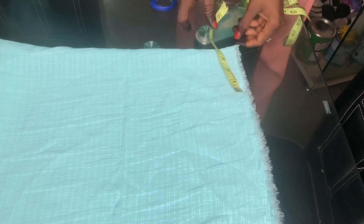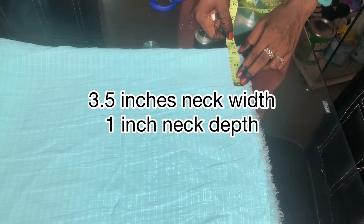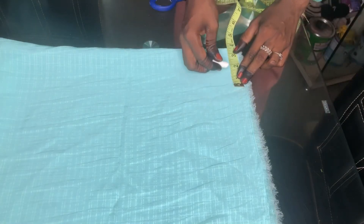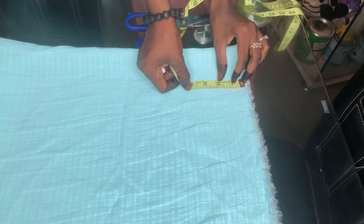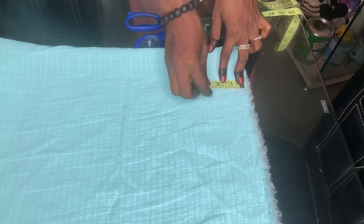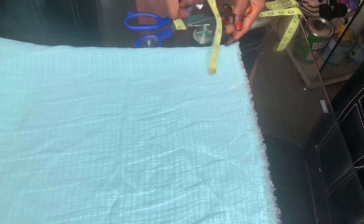I folded it into four, then I'm placing my measurements. The first measurement I'm placing is my neck width, which I'm using 3.5 inches. And for the neck depth I'll be making it one inch, because it's an abaya, not a dress.